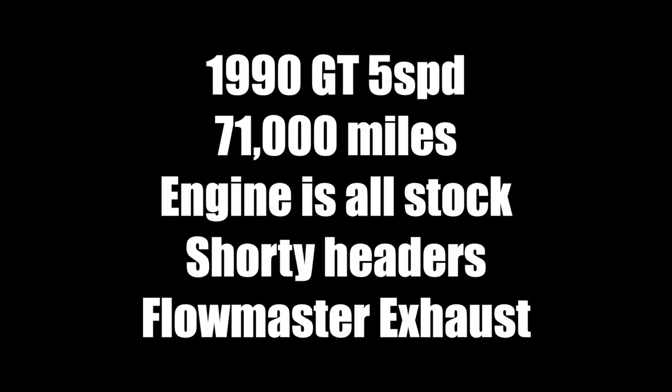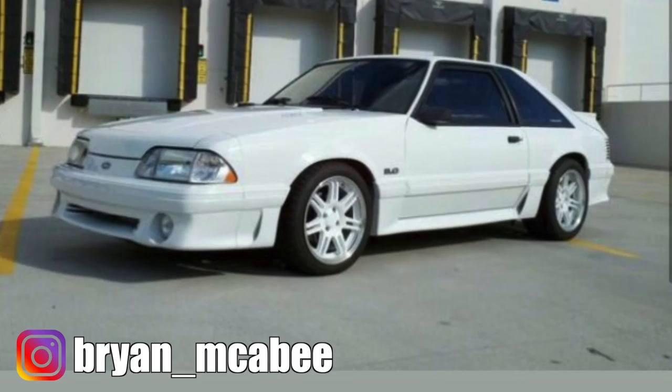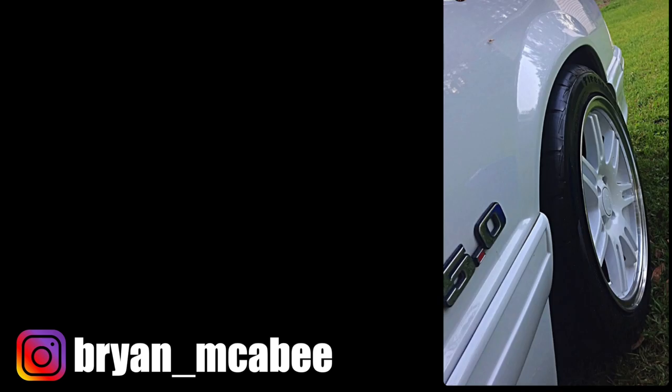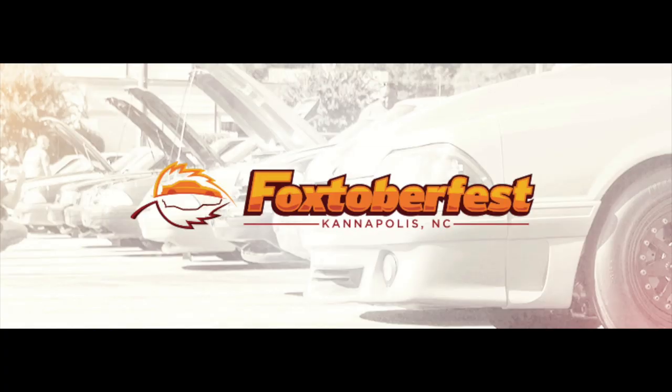I have one of my subscribers that's wanting to sell a car. I'm going to put up a few pictures and his Instagram. I don't know the price — he did not tell me — but if any of you guys are interested, look him up on Instagram and maybe you can work a deal out. Also, I will be at Foxtoberfest coming up in 2019, so I hope to see you guys there. We'll start a countdown to Foxtoberfest coming up here pretty soon. We have to get my car ready — there are still a lot of issues to address before that car is roadworthy to go to North Carolina. We are down in South Alabama.